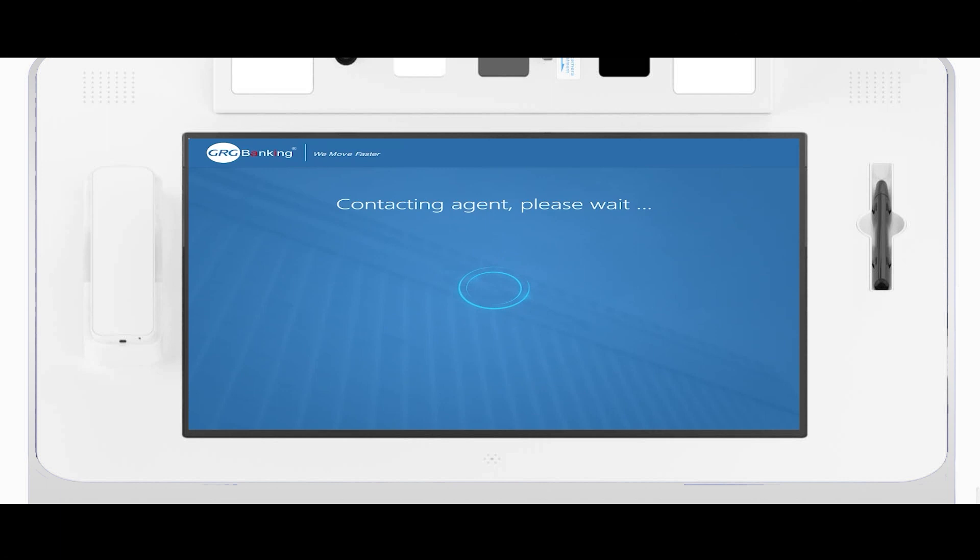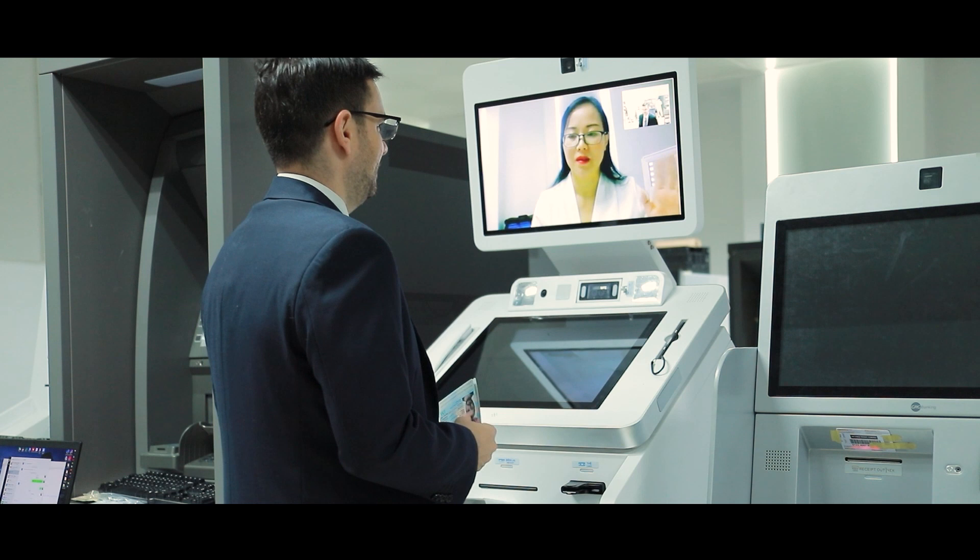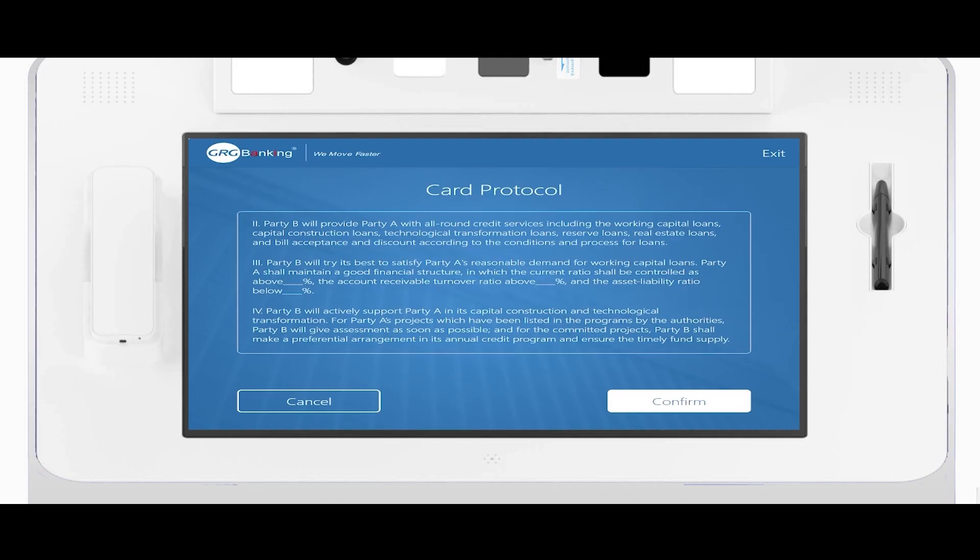I'm going to be applying for a new bank account and at this time it's contacting the teller. You can see the teller has been connected and she will help me to finish opening a bank account.